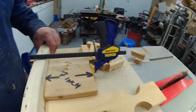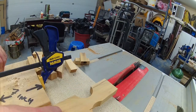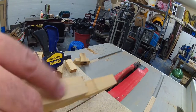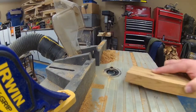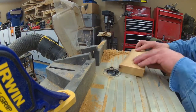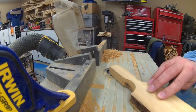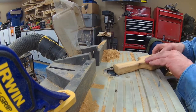Once that's done, I went back to my table saw and cut the excess material to shape my handle. To help with sanding, I first did the round-over bit on my router table — this makes a better finish on the handle.